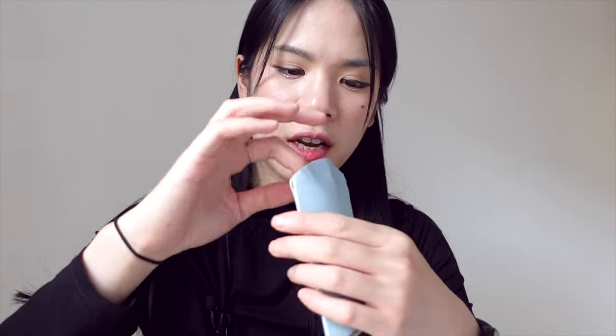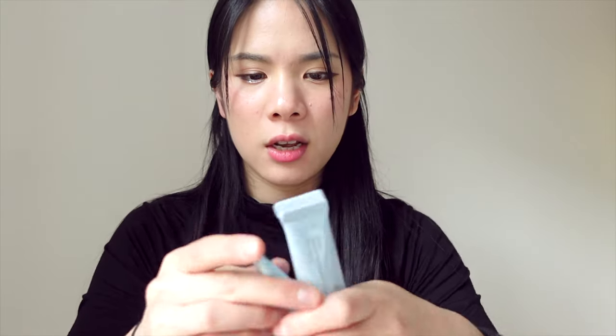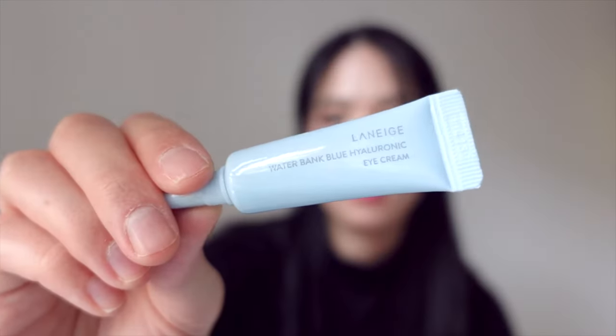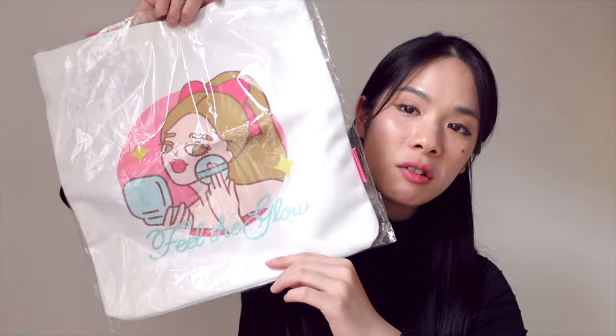Don't forget you can still enter one of my giveaways for a Lineage skincare set. You'll be winning the blue hyaluronic acid water bank set — inside you get little minis in deluxe sizes: the cream, the serum, and the eye cream. You'll also be winning a cute little tote bag. The link to the video will be up here, and all you have to do is follow the rules in the description box or the pinned comment. Good luck!